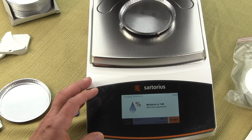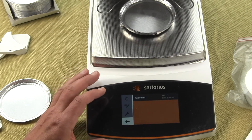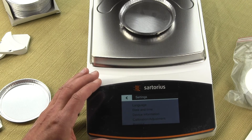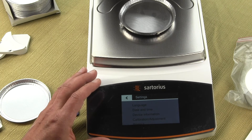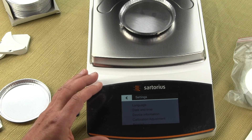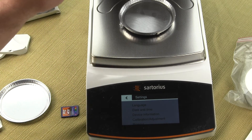Finally, the MA 160 has a protective menu that allows you to make the configuration password-protected, so nobody can change settings without a password. In contrast, the settings menu on the MA 37 does not have data backup or a protection mode — these are major differences that are important if you're running many different samples.